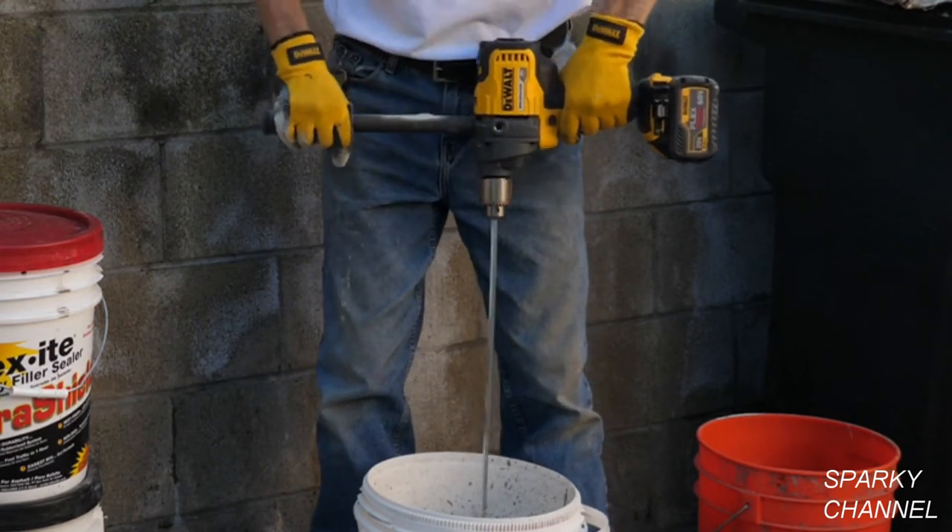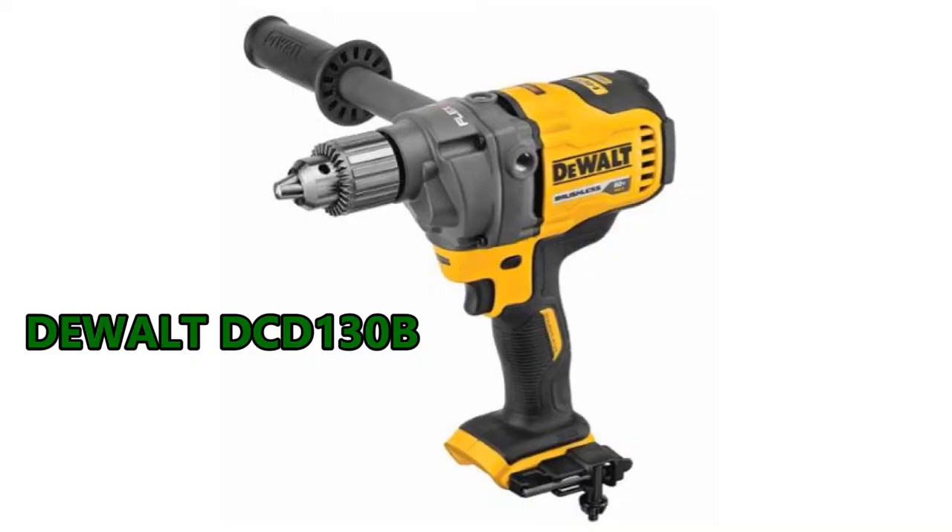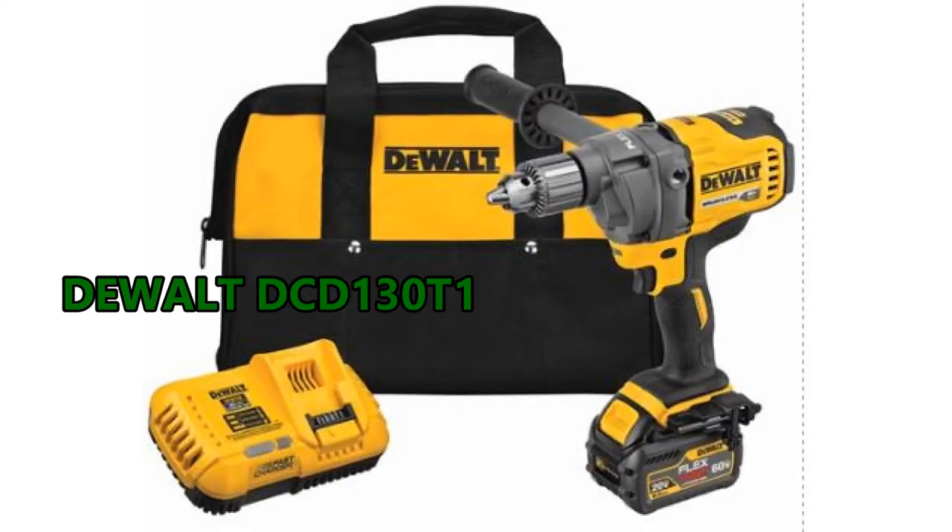I'll put links in my video description for both the bare tool and for the kit, which includes a fast charger, a 60 Volt Max 6 amp hour battery, and a kit bag.